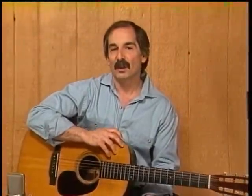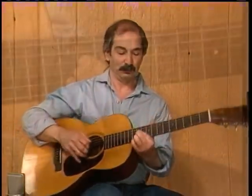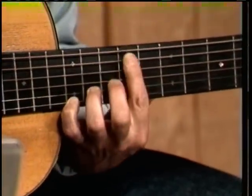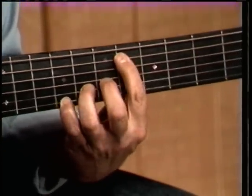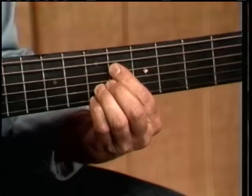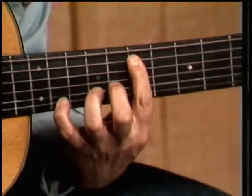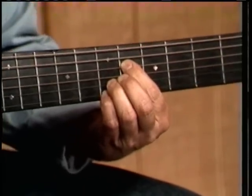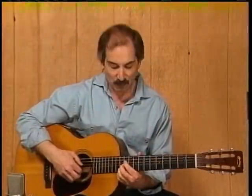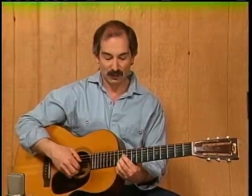It's just a little progression that I learned, and it's led to lots of new chords for me. Let me start and show you what it sounds like. It's a quick little piece, but what it does is it allows you to see some of the relationships between bass notes and treble notes that this is jumping.